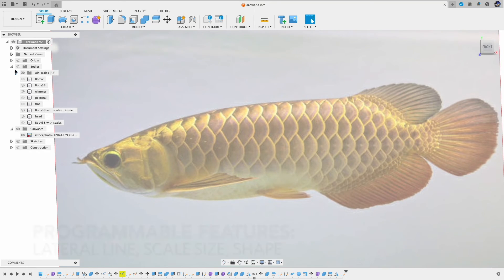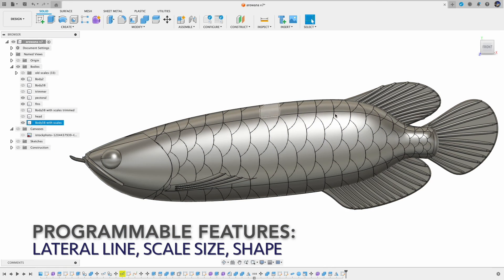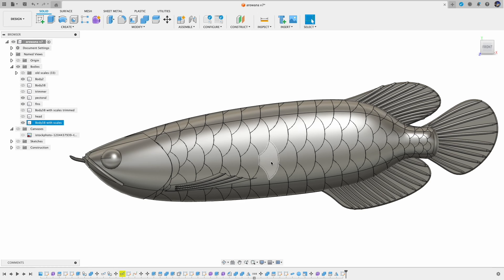So I went back to my Python code and made some changes. With the new improvements, I'm able to program the lateral line curve and make it whatever shape I want. Also make the size and the shape of the scales as a function of lateral line position. Here's the result and I'm quite happy with it.